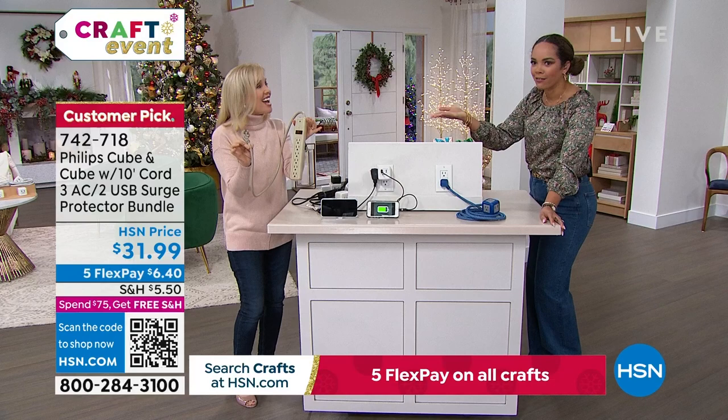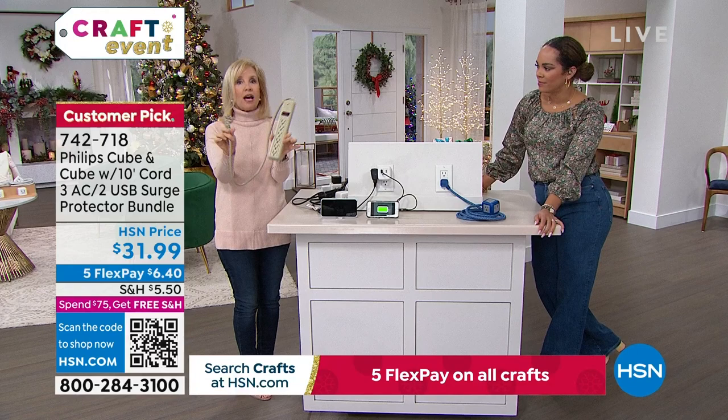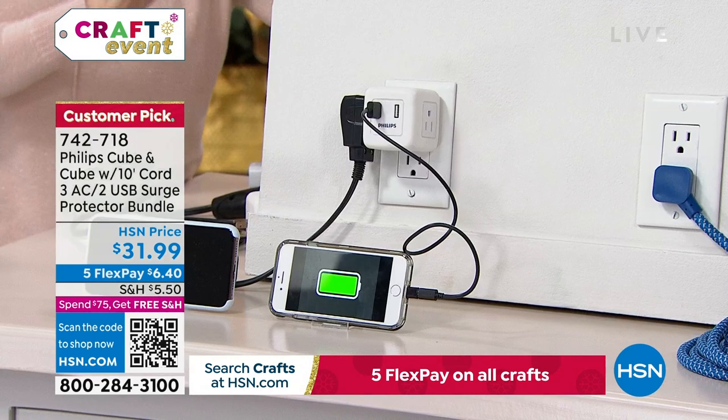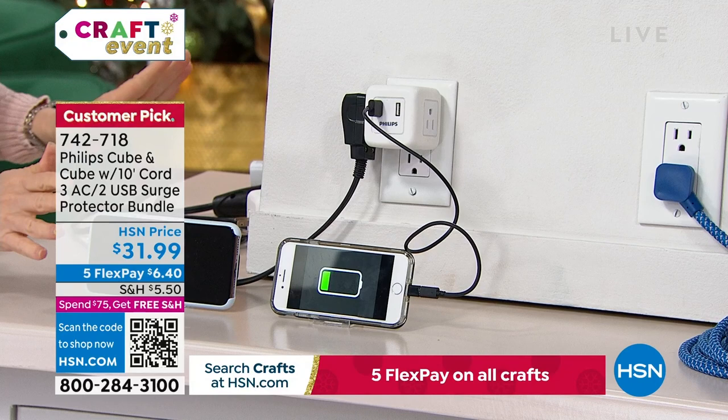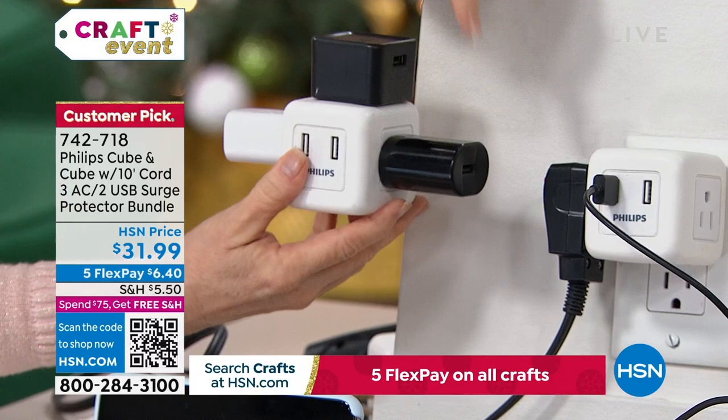All five of your outlets are surge protected with this cube. If you have those old ones, they're dangerous and they're going to ruin your devices — just throw them away. We were still using ours until about a year and a half ago until we realized the surge protection had expired. Once you plug it in, you can connect your blow dryer, curling iron, toothbrush, or other devices — and the design means your cords aren't getting tangled.